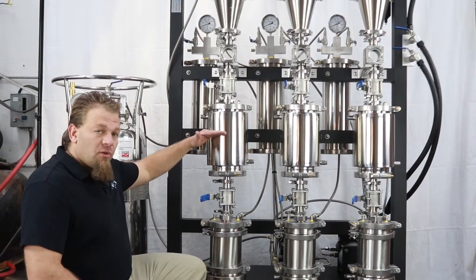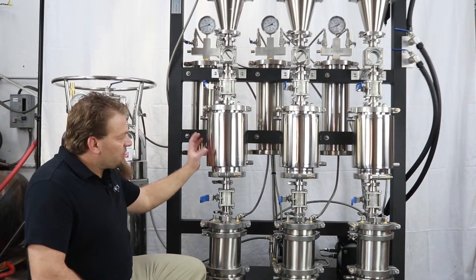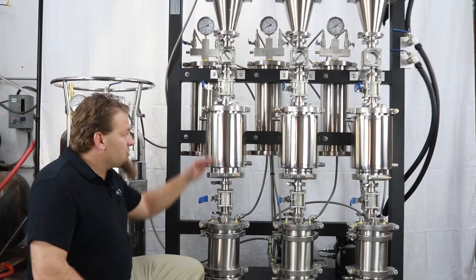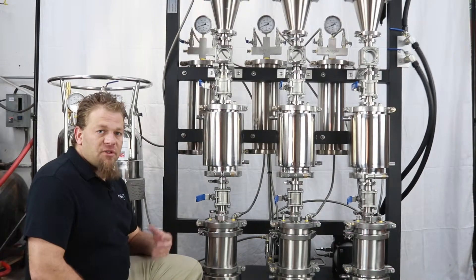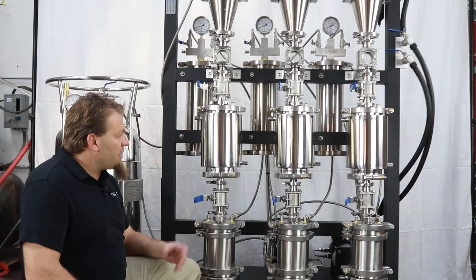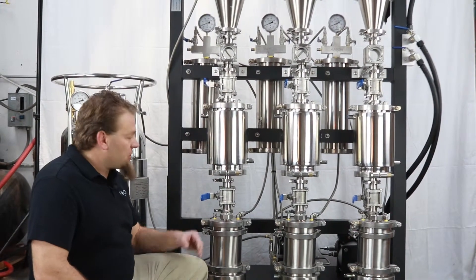We actually load this D-Wax column about halfway full with stainless steel ball bearings. What this does is provide a lot of surface area. As we're chilling the extract coming through and trying to freeze and coagulate unwanted materials like waxes and lipids, it gives them a lot of surface area to stick to.